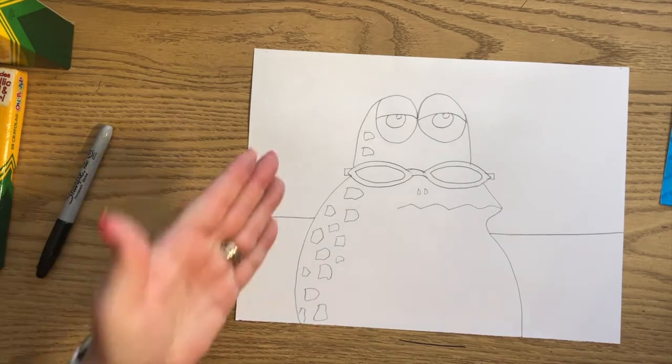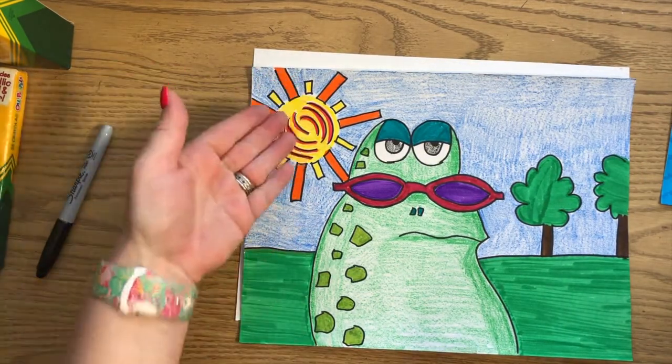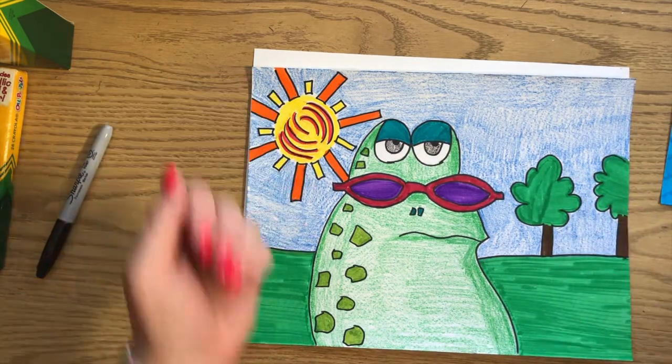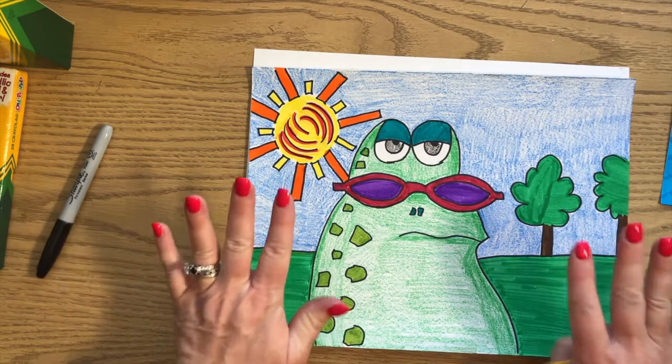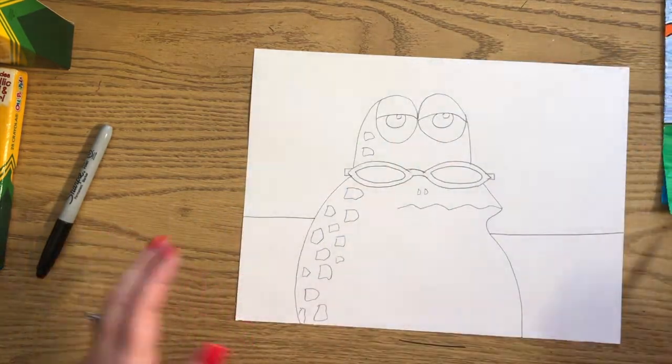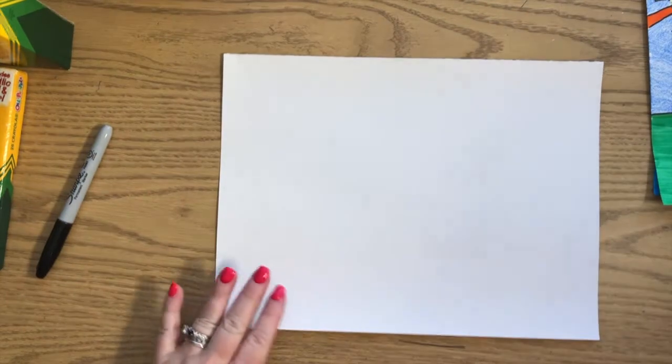Decide what you want in the background - a sun, clouds, trees, whatever simple details you like. That's all we're going to draw on Grumpy Toad for now, so put that to the side and get your third piece of paper out.